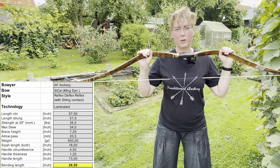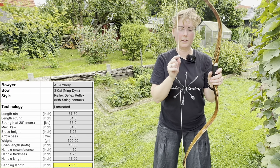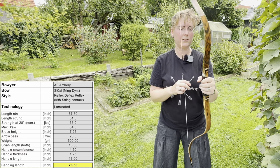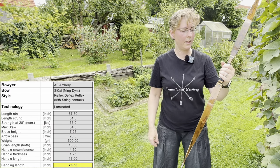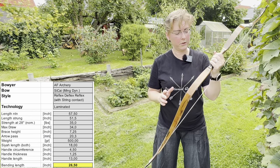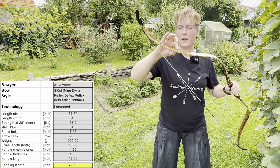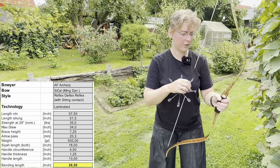Let's start with the specs. The bow has a length nock-to-nock of 57.5 inches, and strung it's 51.5. The brace height from belly to string is 7.25 inches. The arrow pass has a width of 20.3 millimeters. The weight is 500 grams because of the takedown insert. The bending length is only 26.5 inches because we have a handle section fading out around 13 inches, and the Siyah section fades out here, giving 9 inches each side — that's the 26.5-inch bending length.